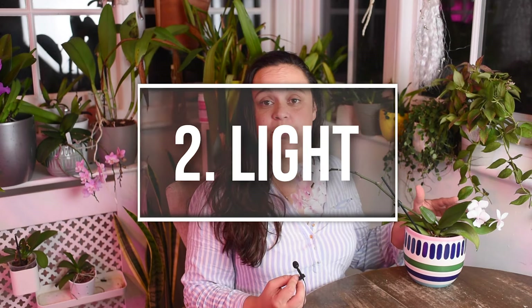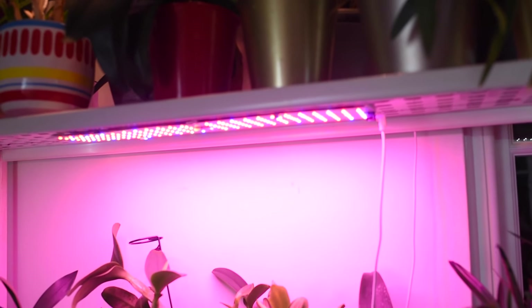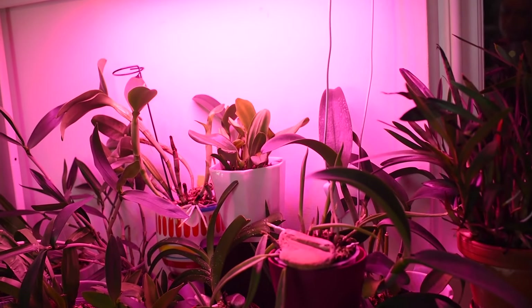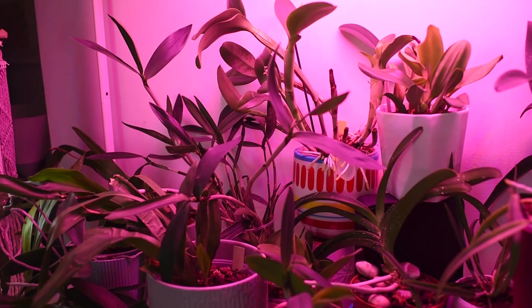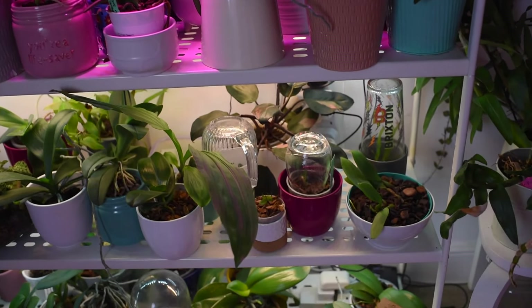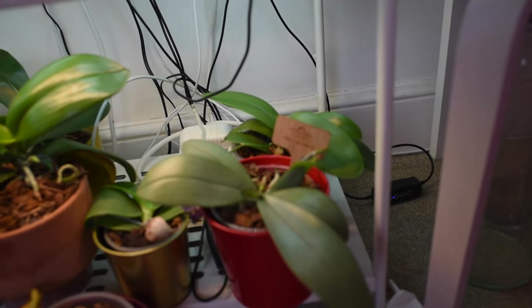Now let's talk about light. Phalaenopsis do very well with intermediate light or even bright light, but not direct sunlight. Specifically with newly repotted orchids we have to be more careful. If you are placing them near a window sill, it's really important that they get indirect sunlight. Be careful with direct sunlight - we don't want to burn the leaves when we have a plant that is adapting to a new potting mix. Also check if the leaves are not getting super light green.